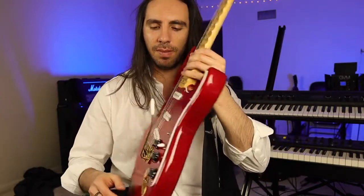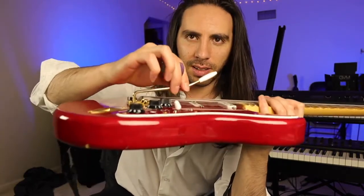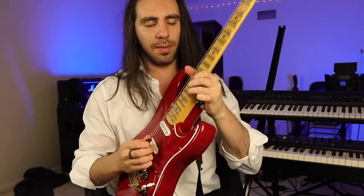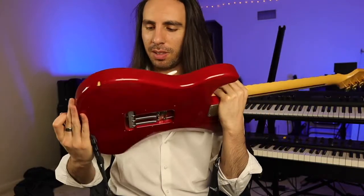The thing that's always bothered me about this tremolo and most Stratocaster tremolos is that they don't respond immediately when you use them, and they're a little bit rough. What I mean by that is, see when I go to move this, there's a little bit of wiggle. So when you're going to play a note, you get a little bit of movement before you actually get the response that you're wanting, which is pretty annoying.